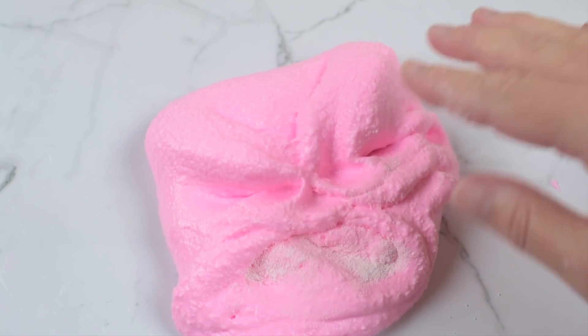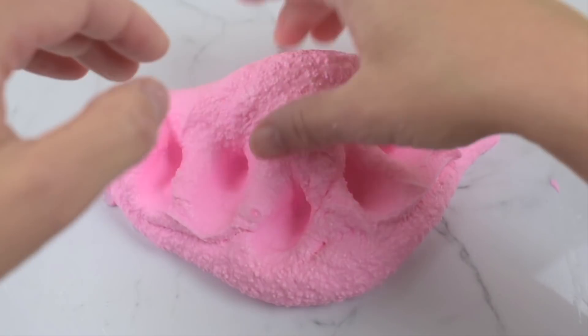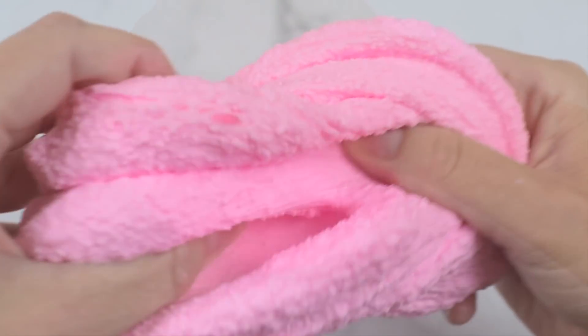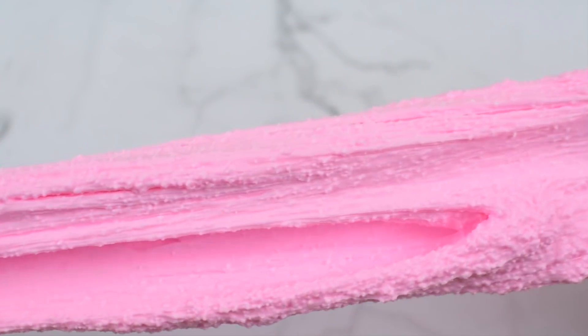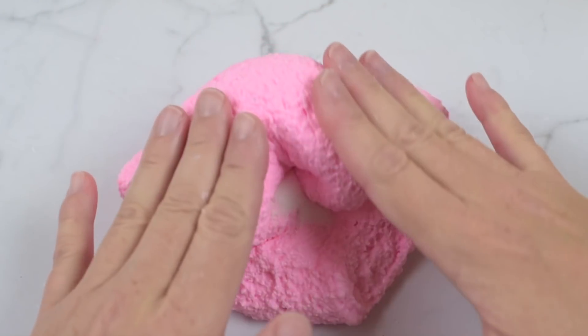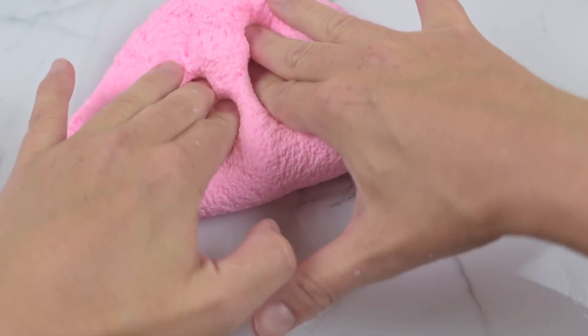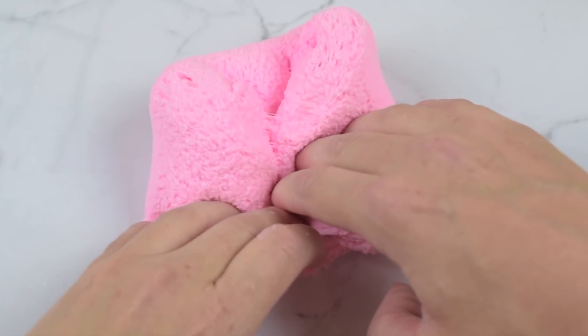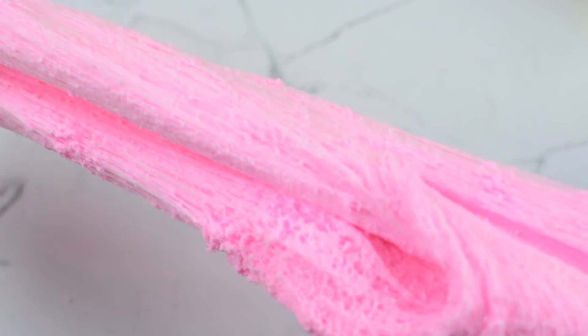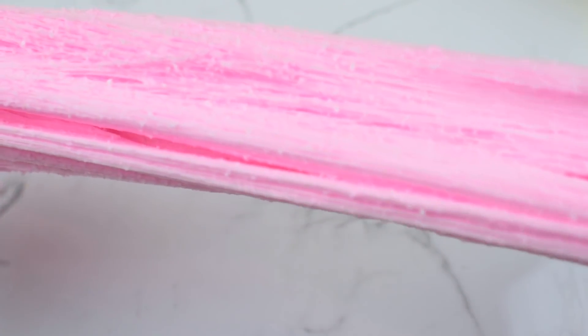That's all I'm doing for the rest of the video, and hopefully this will turn into an amazing Slime Obsidian cloud slime. Isn't it totally crazy that you could just take someone else's slime and turn it into a completely different slime? That is just insane to me.